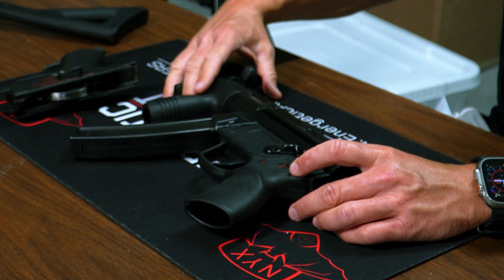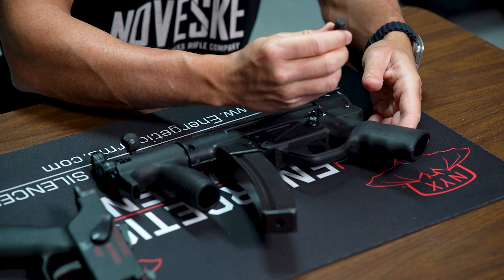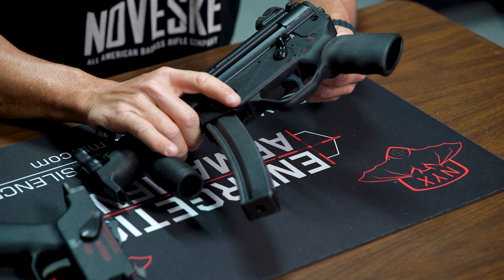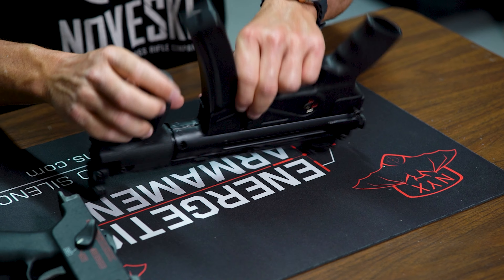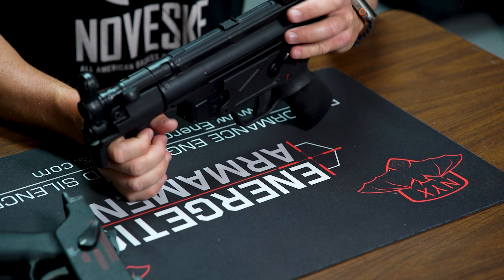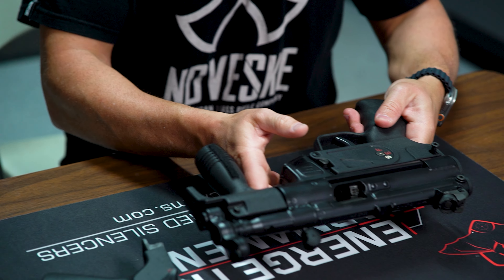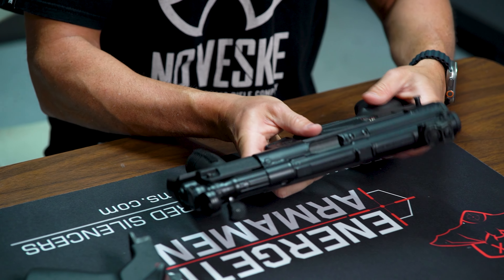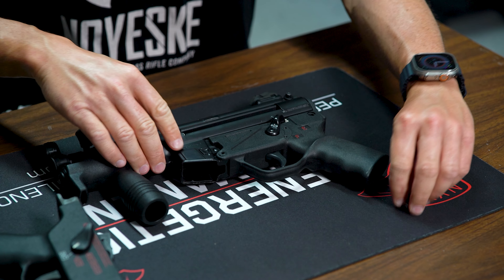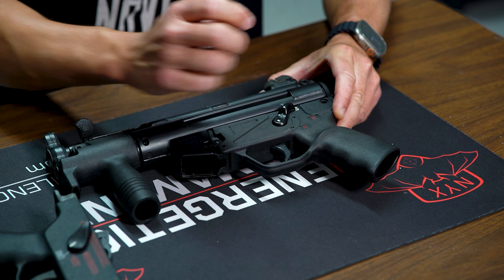To show what the sear looks like, we're going to break it open. First, we'll take the mag out and make sure the gun is cleared. The gun is cleared. Now we pull the two pins — one at the top, one at the bottom — which releases the lower.